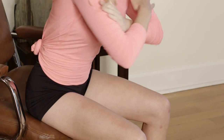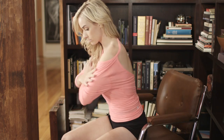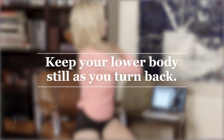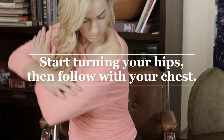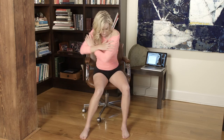So you can use an office chair that swivels to improve your backswing and your downswing. We're going to start with the backswing. The goal is to turn your shoulders as far as you can without moving your hips. Then start the downswing — you want your hips to move first and then your shoulders. That's how you fix your golf swing.